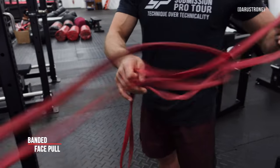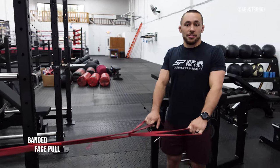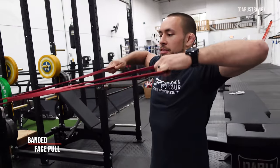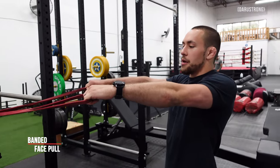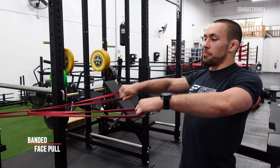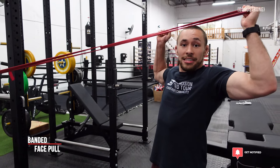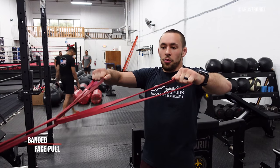Very similar to the Cuban press, get up into the high hang position but with your palms level with the floor. Allow the band to pull your arms forward, but here's the catch - we're not going to extend our shoulders forward. Keep your chest up tall, doing a reverse shrug to pull your shoulders down almost like you're benching. From this position, pull the bands toward your face. As they get closer to your face, externally rotate into that same scarecrow position from the Cuban press, then come back with control without protracting your shoulders.